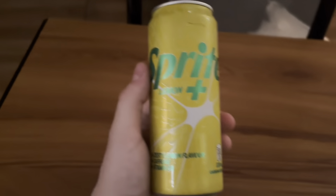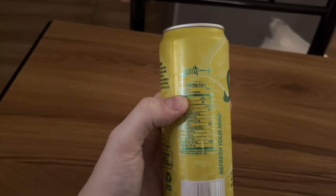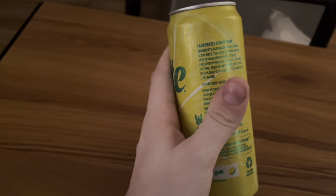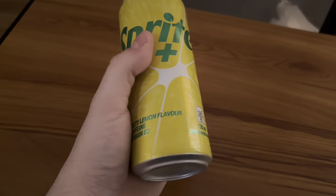They kind of make this look like an energy drink, but I don't think it is. It's more just like a soda — a different flavored Sprite with a lemon flavor to it. I'm going to go ahead and try it out and tell you guys what I think about it.